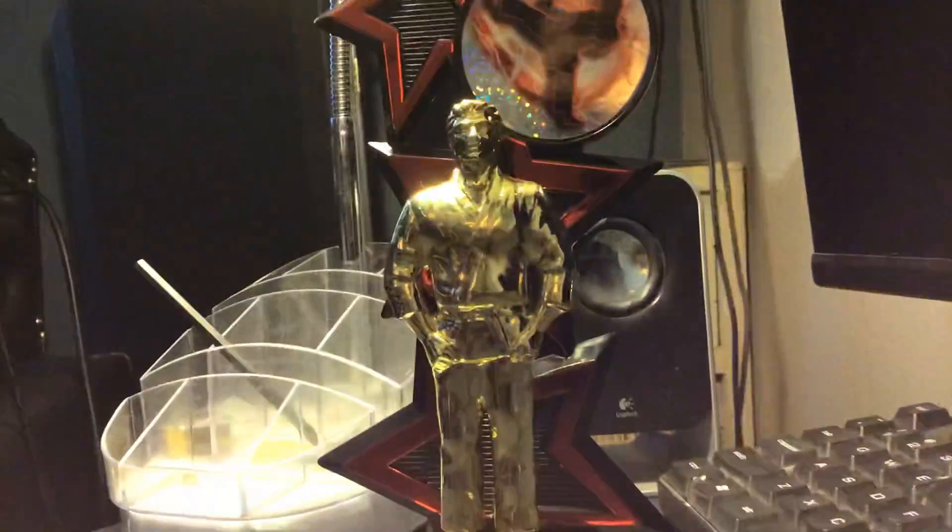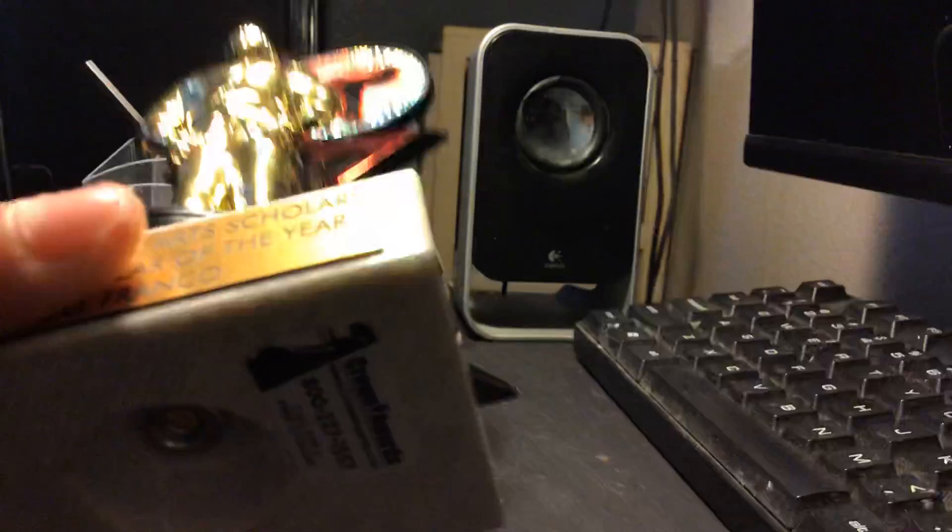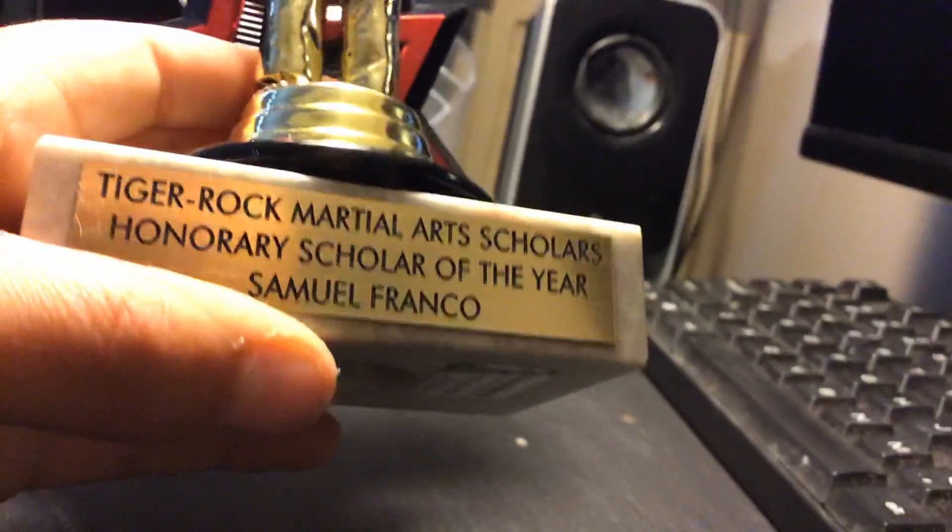And this is what the trophy looks like. This part right here is plastic. Then this is metal, I'm pretty sure — the front cover right here. And then this bottom part right here is granite.